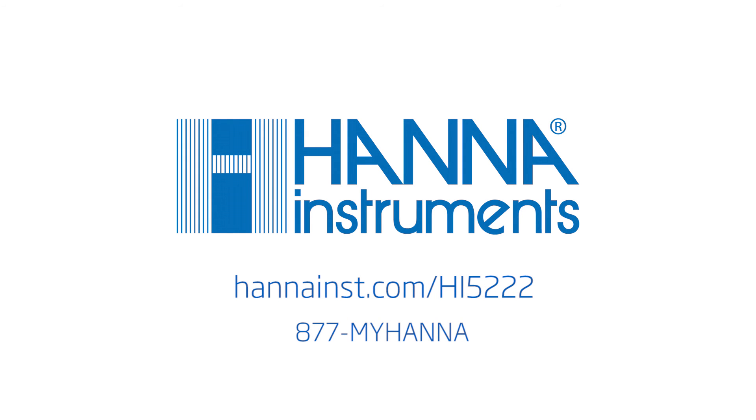We hope you have enjoyed this overview. For more information, be sure to contact us or visit HANAINST.com. Take care.